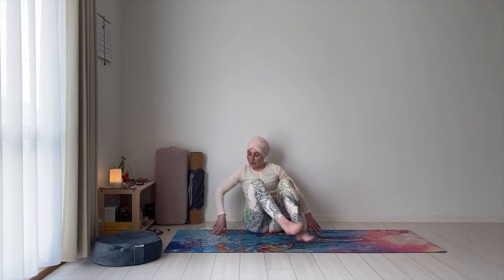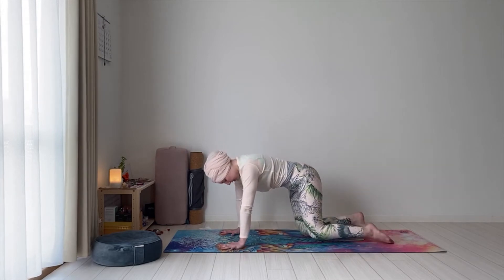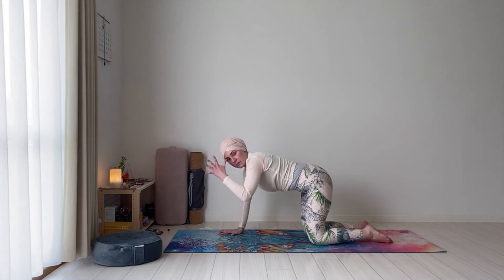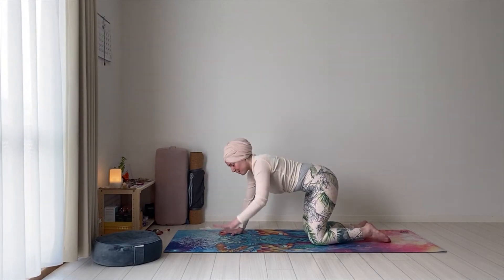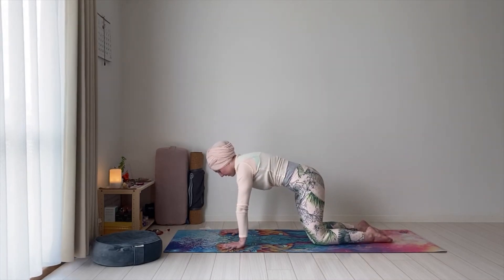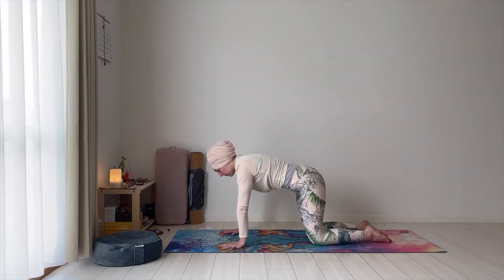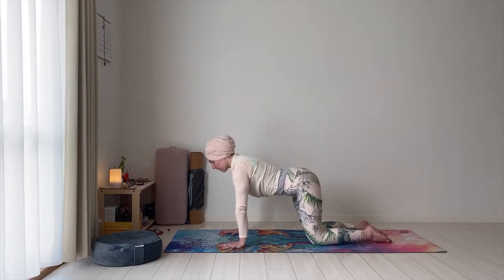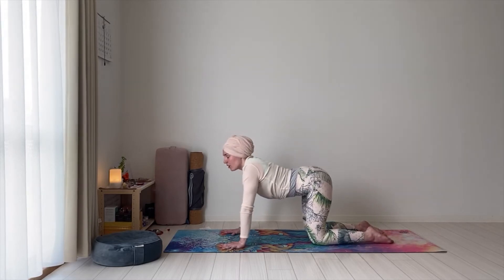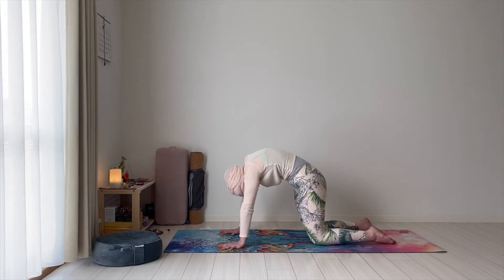Let's come onto all fours — cat and cow. Hands underneath the shoulders, knees underneath the hips. Hands with the fingers spread wide apart — frog hands — pressing on the mat, neutral back. Breathe here first. On the inhale, gently project your chest forward, arch in the back, look up. Exhale, curl the back — lift the navel towards the spine. You can even push the hips slightly forward.